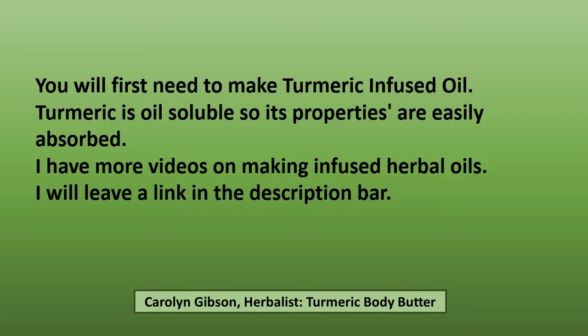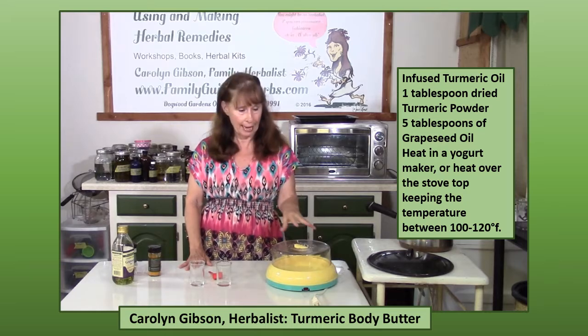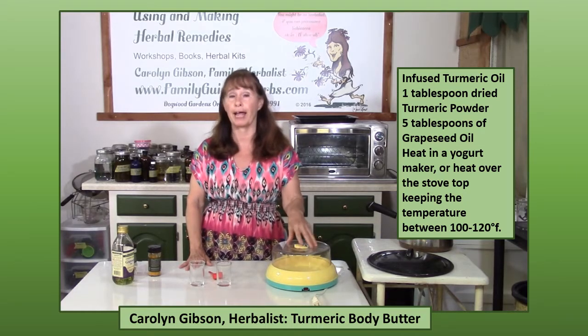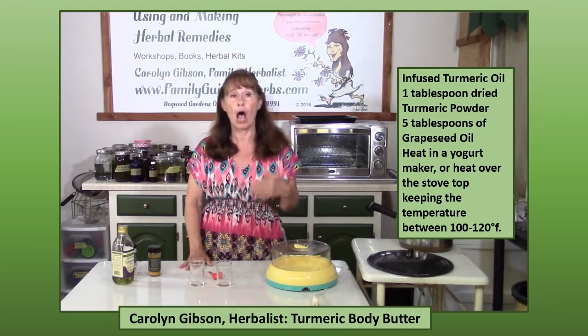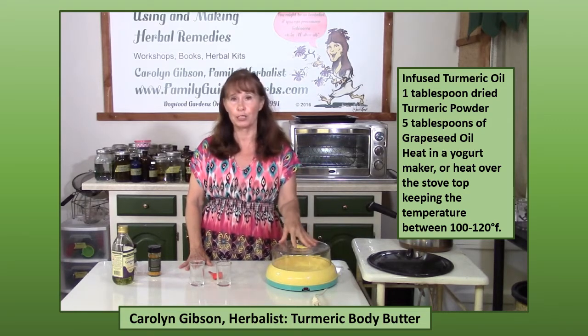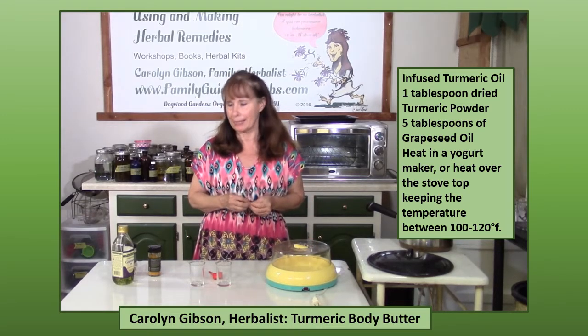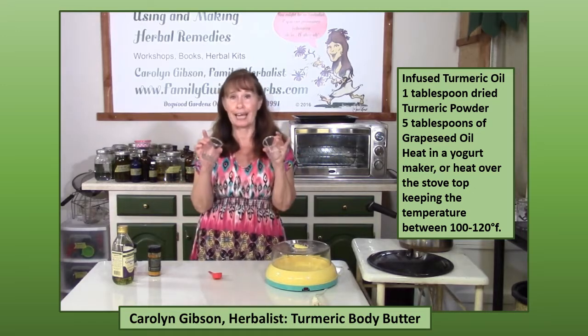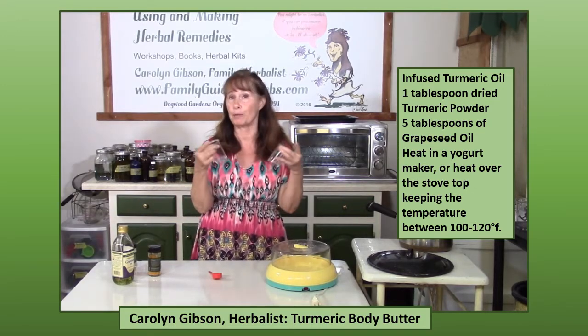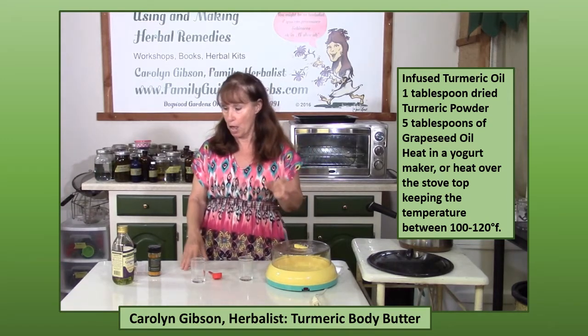I have more videos on making infused herbal oils and I will leave a link in the description bar for you. When I'm ready to make my infused oils and if I'm using dried herbs, I like to use my yogurt maker. If I was using fresh herbs I would either do it on the stovetop or in my crock-pot, but this yogurt maker is just perfect. I just needed to make some small amounts, so I'm going to start out with the little containers that come with it. If I want to make a larger amount I would use some half-pint jars or even some pint jars.